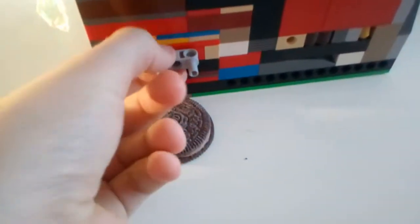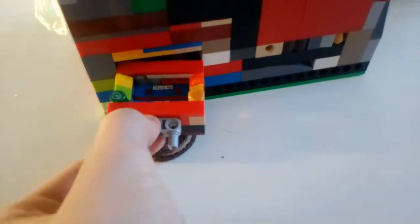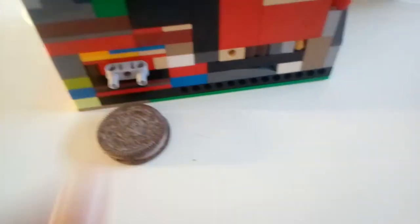And the money will fold down there and go back here. Then you use this piece, pull it out — that's where you get your money. And that's my Lego Oreo dispenser.